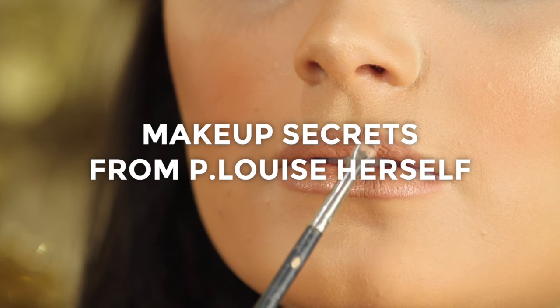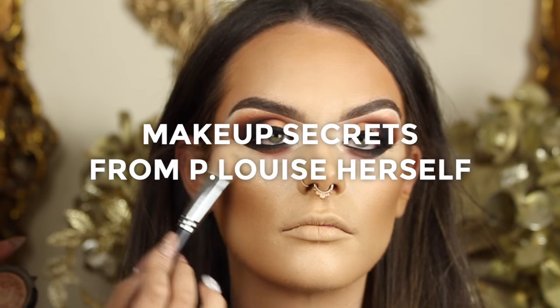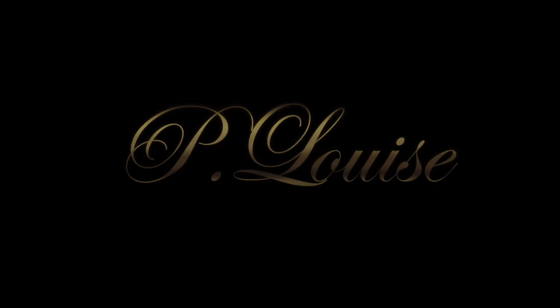Of course, it is a taste of P-Louise and we hope you benefit loads from the rest of the DVD. We'll see you next time. Bye.